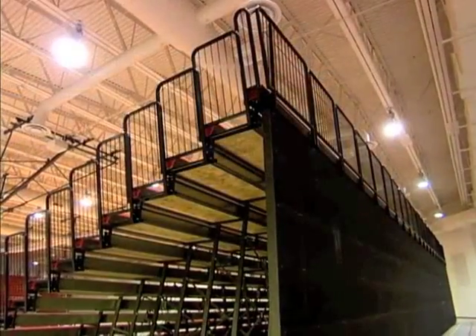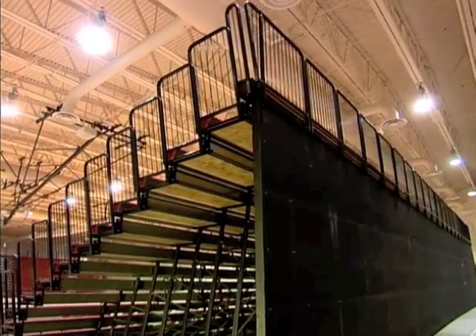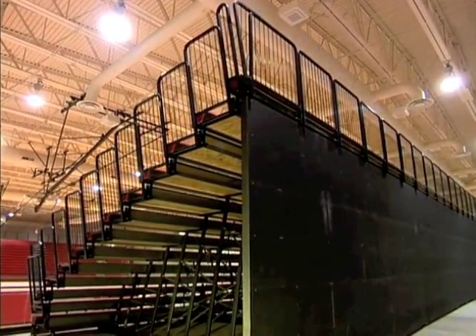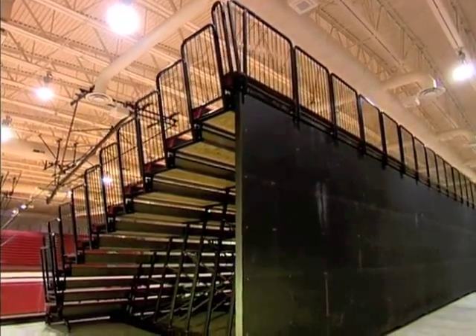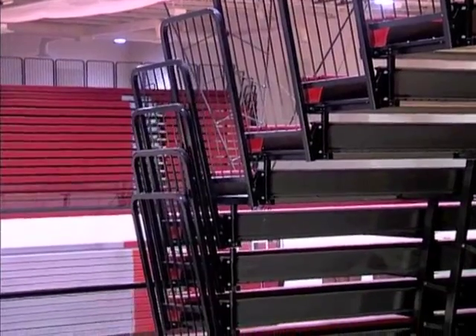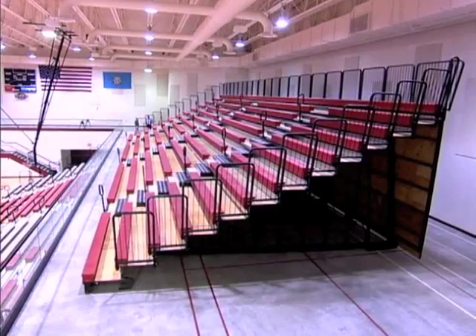For improved appearance and security as well as multi-purpose use, add a rear panel. Complete perimeter safety rails are also available on Maxim reverse fold units. Count on your Hussey dealer to work closely with you during design and installation to meet code requirements while creating the greatest possible capacity.